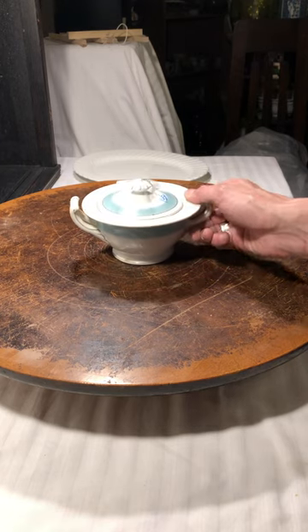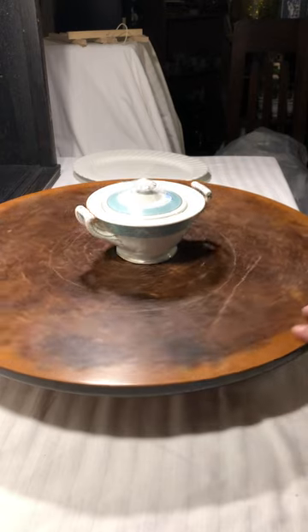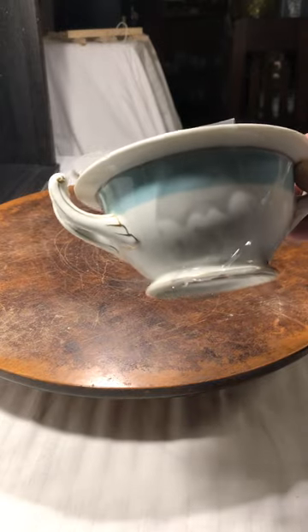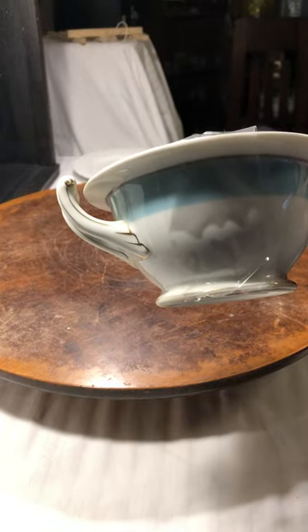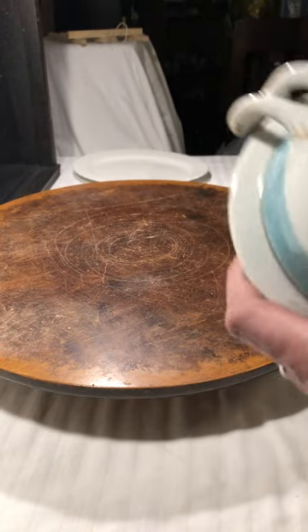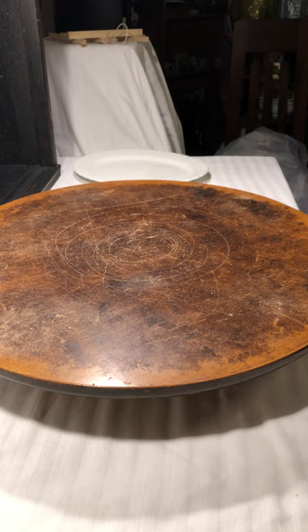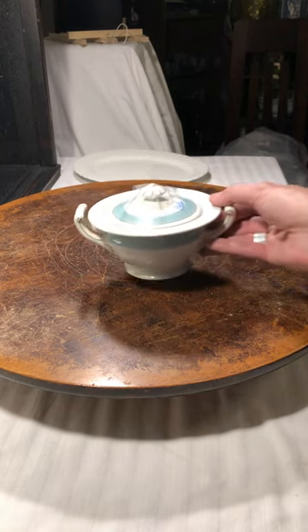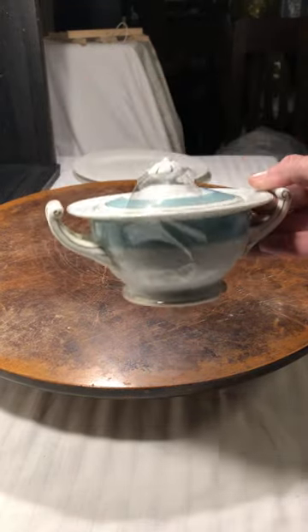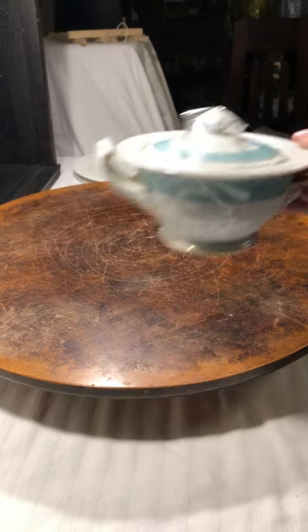This little sugar dish I thought was just beautiful — no chips or cracks. It's got a simple blue line and the handles have some gold trim. This is made in Occupied Japan, marked CPO Mako. I'm not sure what that means exactly, but I'll have to figure it out. It's got some age.